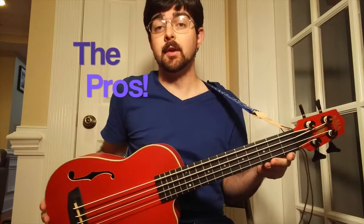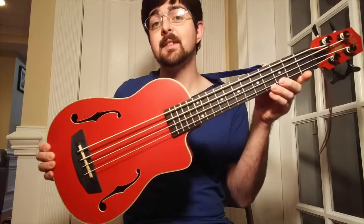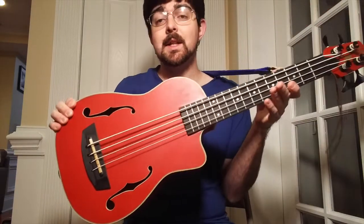So the pros of this U-Bass. First of all, the biggest one is the color — as you can see, it stands out. It's really vibrant, it's pretty awesome. Then of course the F-holes instead of the sound hole — I think they're aesthetically pleasing.